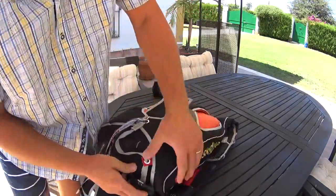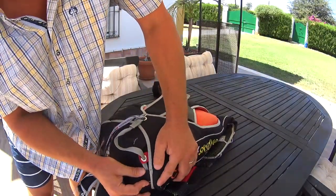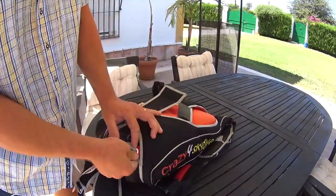Now you can put your handle in the pocket. And with the pullout it's very important what you are doing with this.